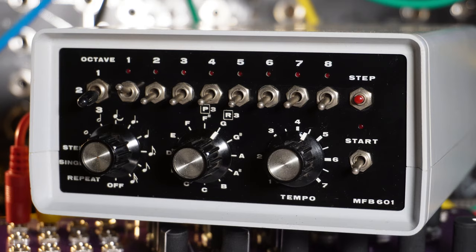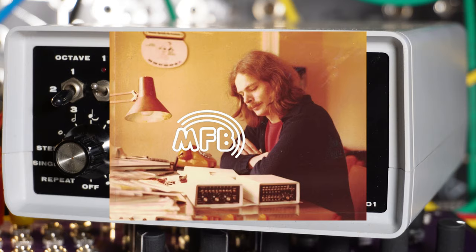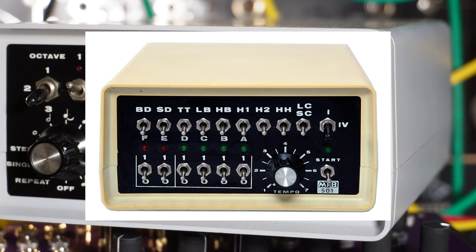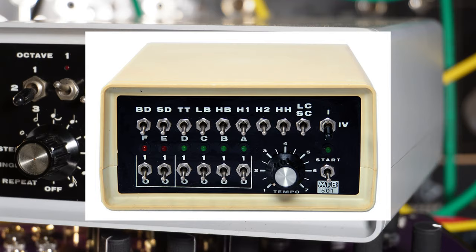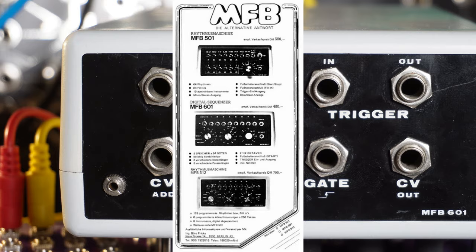MFB was a Berlin-based company and stands for Manfred Fricke Berlin. He started producing entry-level music gear in the late 70s and the analog drum machines MFB-301 and MFB-501 were quite popular and affordable at the time. The 501 was sold even more often than the TR-808 at some stores in Germany. The MFB-601 digital sequencer came out at the same time as the MFB-501 drum machine and they could be combined by triggering each other.